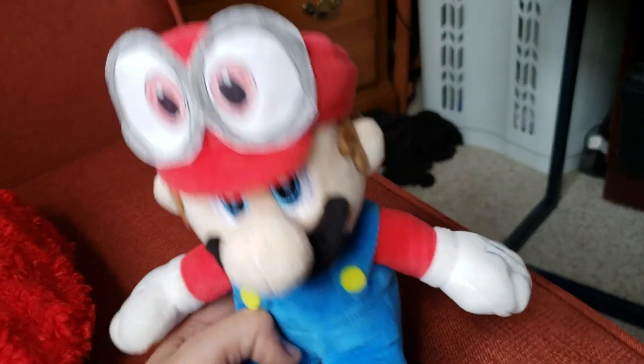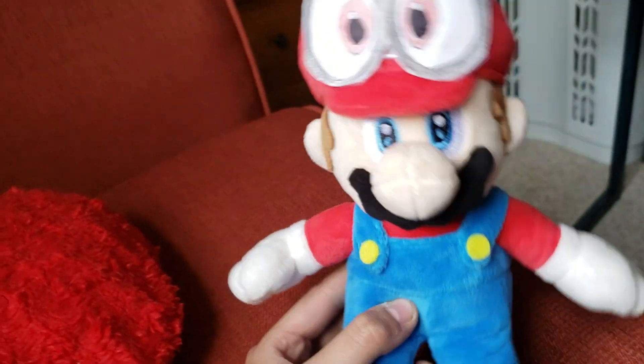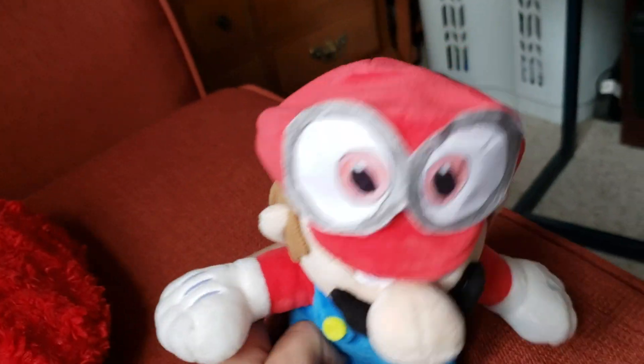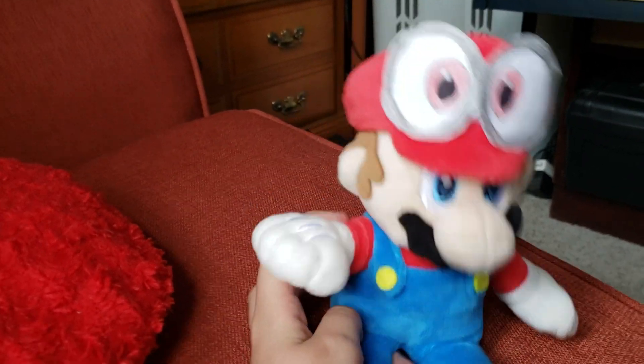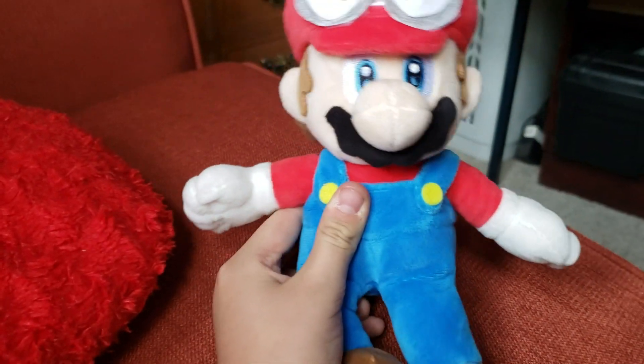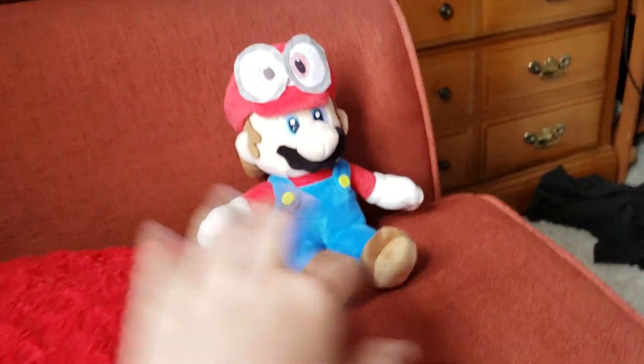Hello everybody, this is my Mario Odyssey plushie that I made just today. If you joined the live stream and saw this, thank you. I'll just show you all my Mario Odyssey stuff real quick.